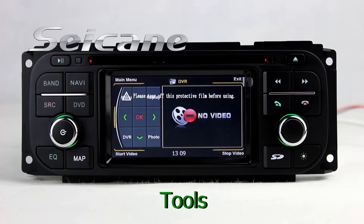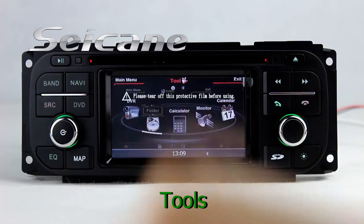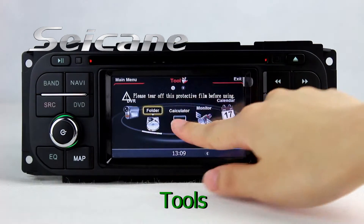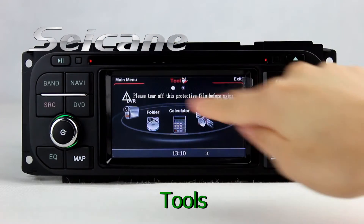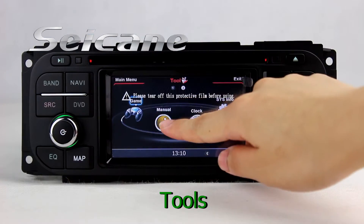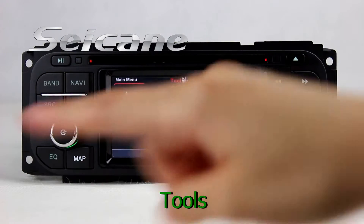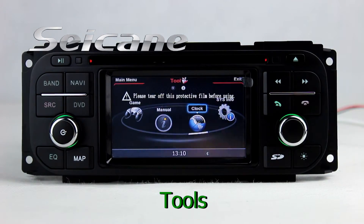There are many tools in this unit, including car speed meter, calculator, calendar, clock, and system info.